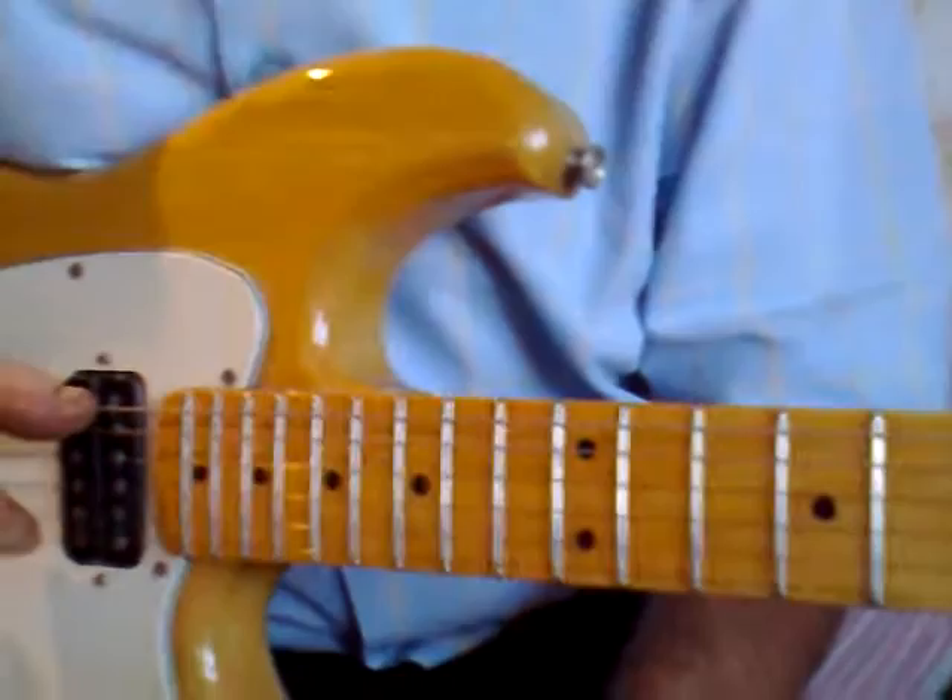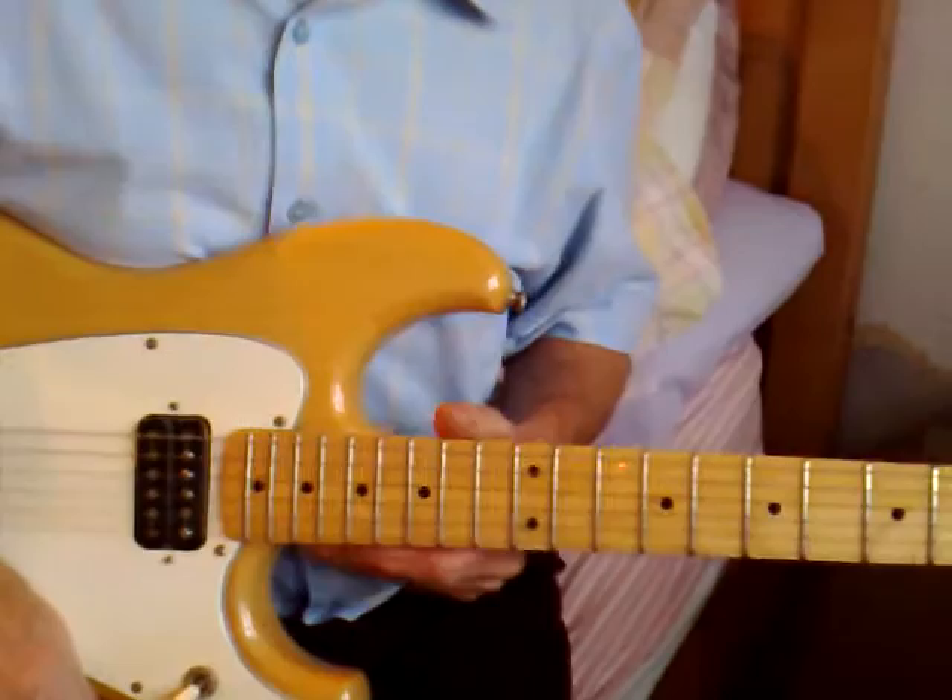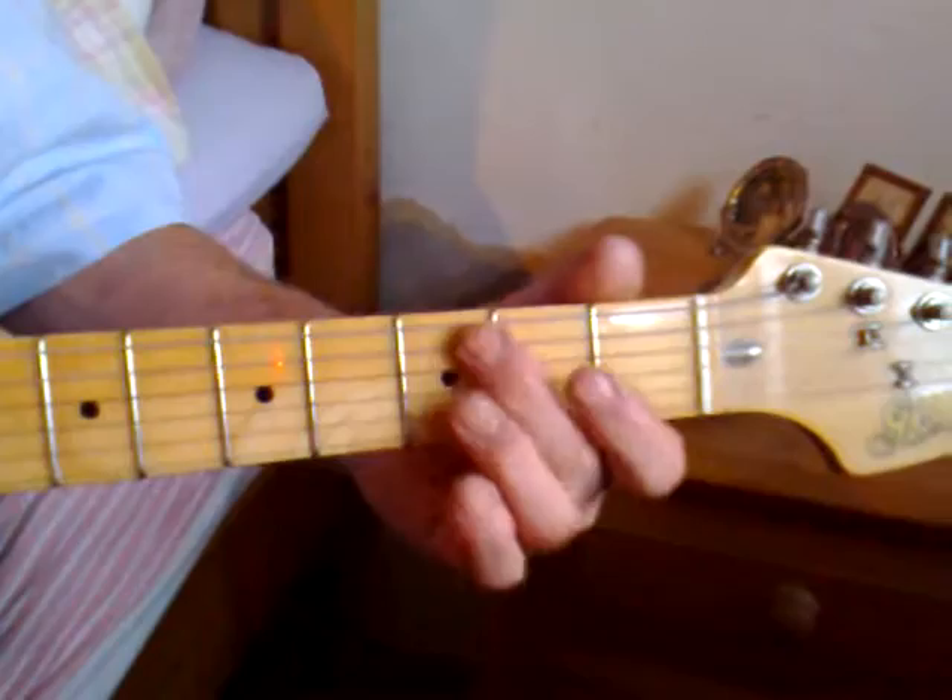Bottom to top, yeah. If you're Jimi Hendrix you'd turn it upside down and the bottom one would be the top one and you could smash it over your head. Right then, once you've tuned it — get a tuner, buy a tuner. You can buy an electric tuner, plug your guitar in, and it'll tune your guitar up.